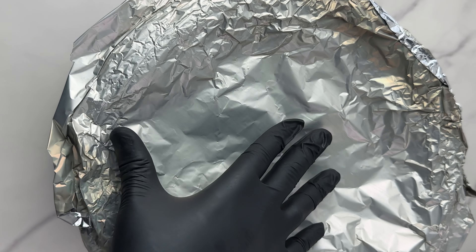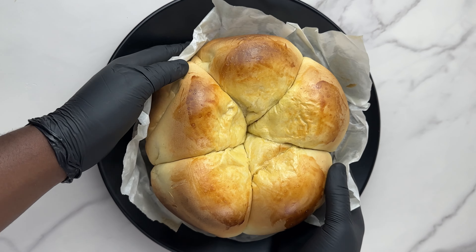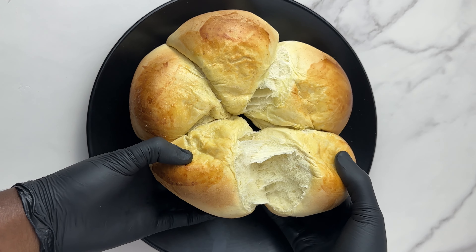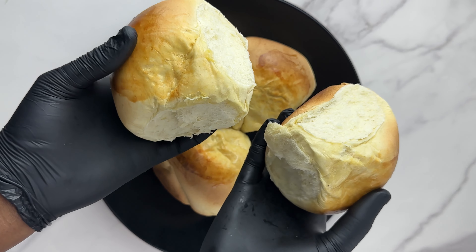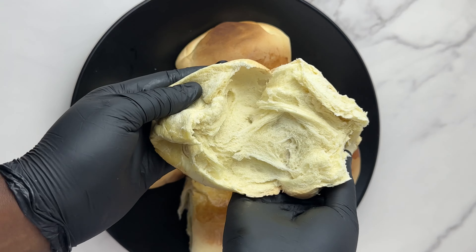Continue baking until every part of the bread bakes properly. There you have it — your no-oven bread! It baked for 45 minutes to an hour. We're going to check and see if the inside part is cooked, and you can see every part is cooked. It looks perfect — it was so good and so fresh. The inner part was baked as well.